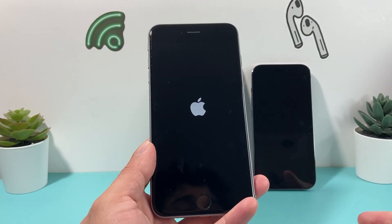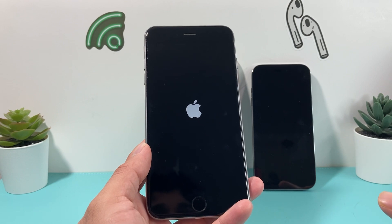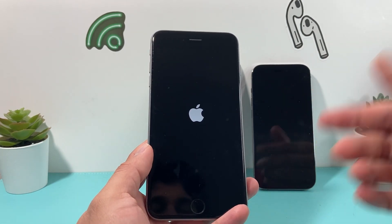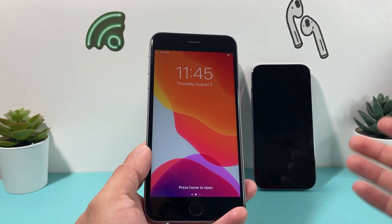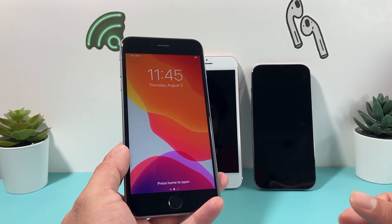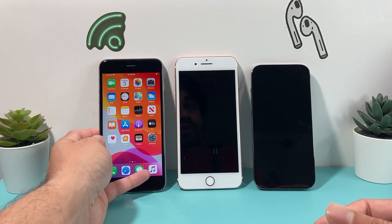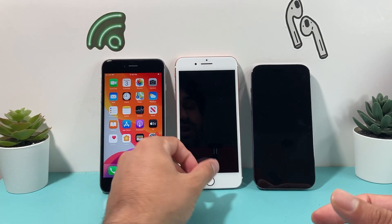So these are the different methods you're going to apply depending on which iPhone you have. Most likely you'll follow the first method — volume up, volume down, and then the side button — for iPhone 8 and above. But if you have an older version, the same general method applies. After that, your issue should be resolved if your screen was frozen and wasn't working.